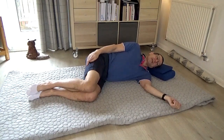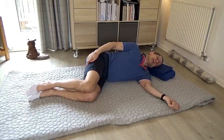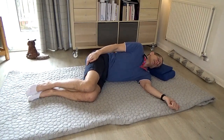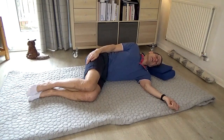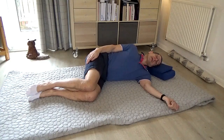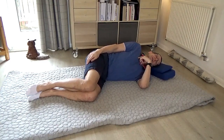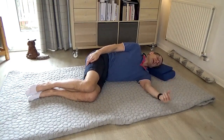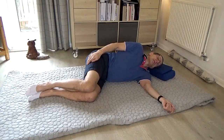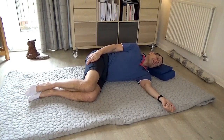Pause, and then this time begin to take the shoulder forward, back to its start, and then back behind you. So it's coming forward, back to its start, and then back. Just forward, back to its start, and back. I can feel now not just the shoulder, but how my chest is wanting to turn a little bit. So I'm going to let my head and eyes roll a little bit with the movement. I can now feel my weight shifting a little bit on the ribs underneath me.